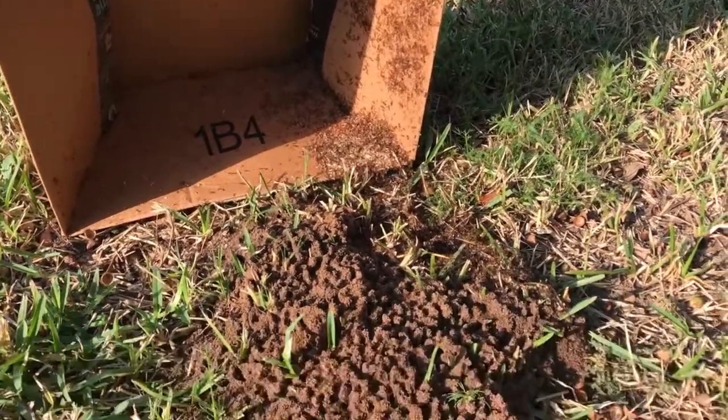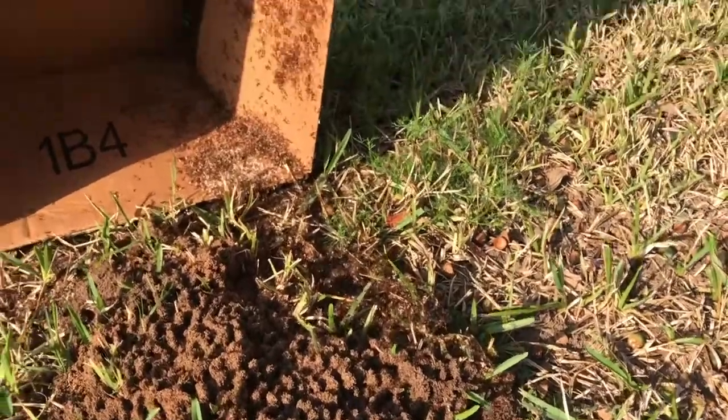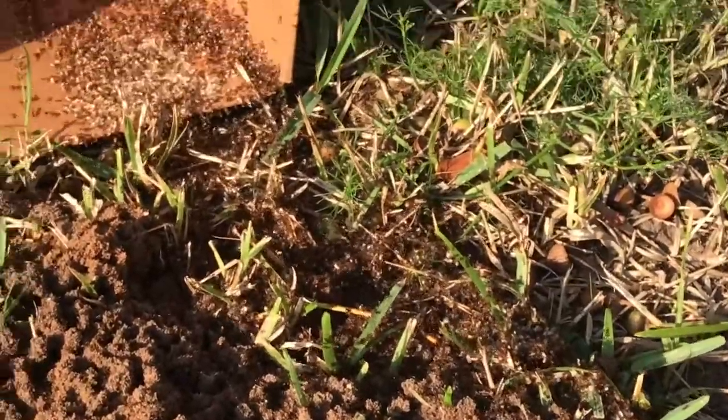This is what happens when you cover an ant hill after poisoning it and then cover it with a box — the ants all try to get out and they use the box as a refuge.